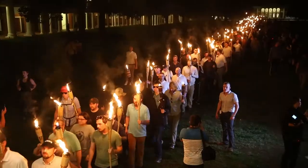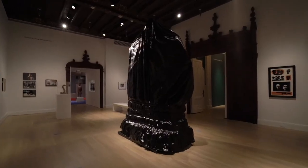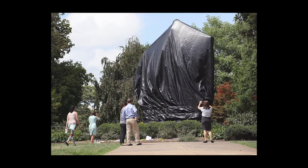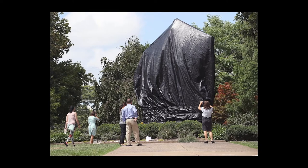The pretext for the Unite the Right rally was the Charlottesville City Council's decision to remove the Robert E. Lee Confederate monument from the park where it had stood for 95 years. After the rally, the city council ordered that the statue be covered in a black tarp.